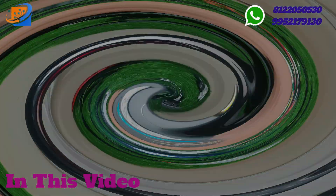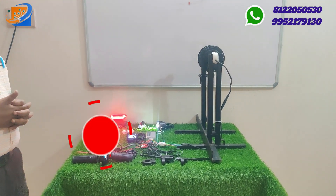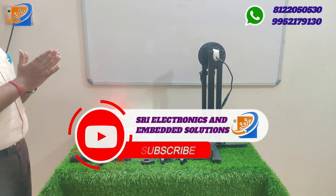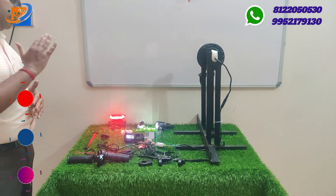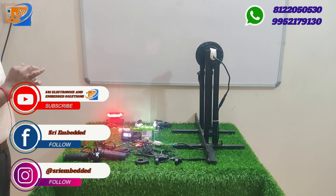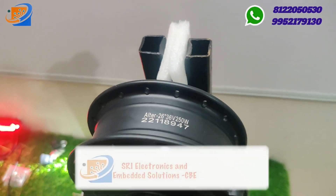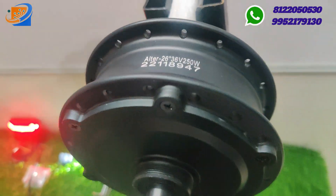282.8. Hi, hello, welcome to 3 Electronics and Embedded Solutions. If you look at this kit, we have an Altra brand advanced model. This is 36 volt, 250 watts, one year brand warranty, advanced model 003 Pro model. This kit is available in our online store at an affordable cost of 11,009, and it comes with one year warranty with all the accessories.